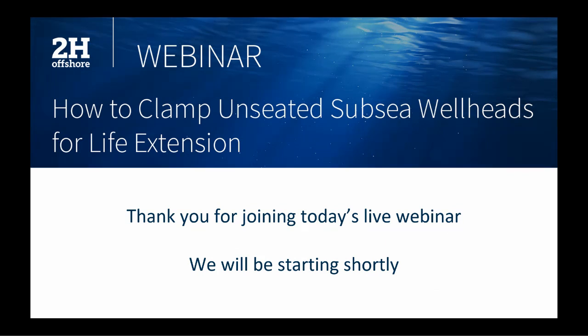Good morning everyone, thank you so much for joining us today. I hope everyone is doing well and staying safe. My name is Victoria and I'm a senior business development coordinator at 2H Offshore. With many industry events and conferences canceled due to COVID-19, we put together this series of live webinars to keep our valued clients and colleagues up to date on the latest happenings in the world of riser and conductor engineering. Welcome to our webinar today entitled How to Clamp Unseated Subsea Wellheads for Life Extension.